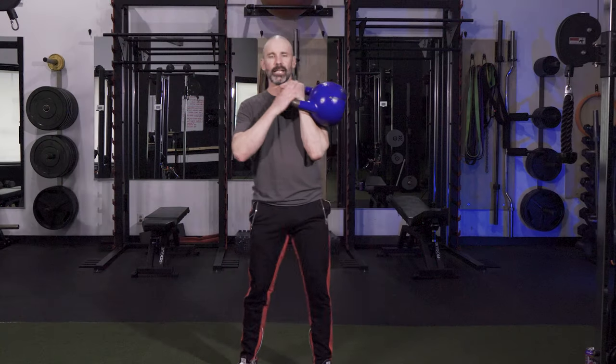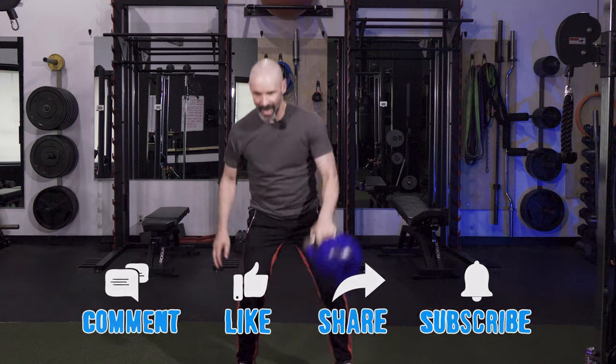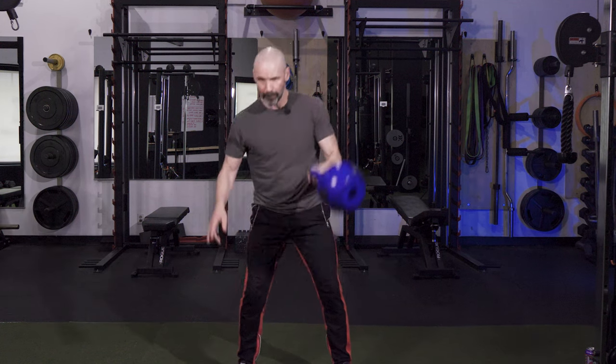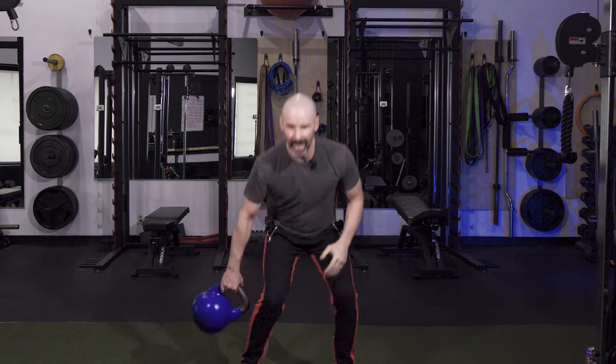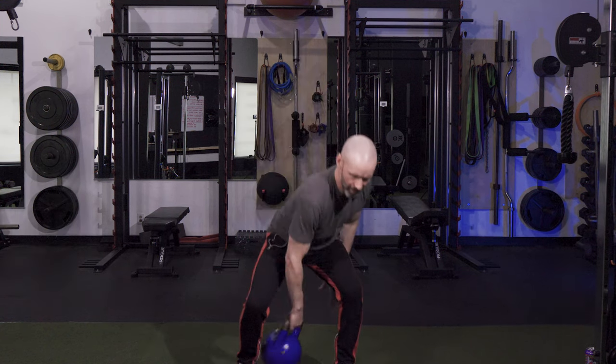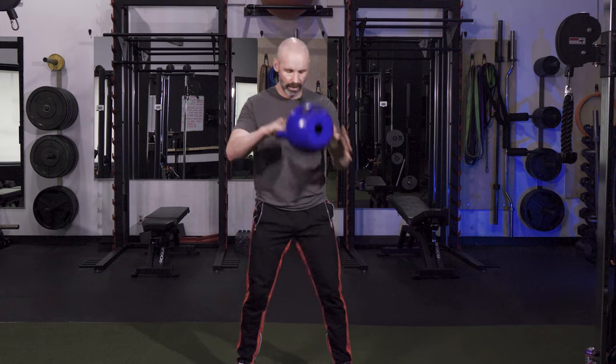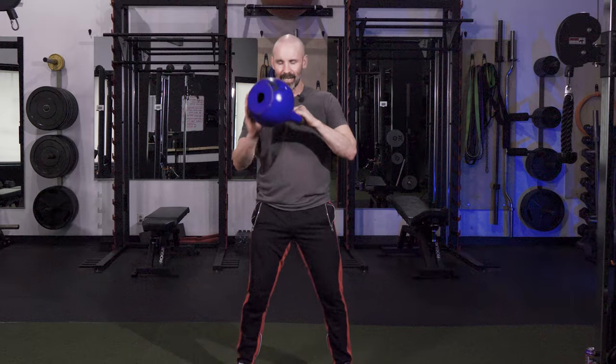Number three: the figure eight — one of my faves. Get up into your rack position: elbows in, fist under the chin. Cast out in front and then let it swing in between the legs. With your free hand, catch it as it swings through and clean it back up to the top position in the other hand — boom. I like to catch in what's called a waiter's rack; it's an easier way to catch it. From there, swing into the other hand, and you've got this really cool swing-and-clean all happening at the same time — great for core.